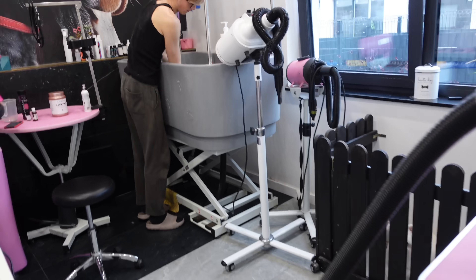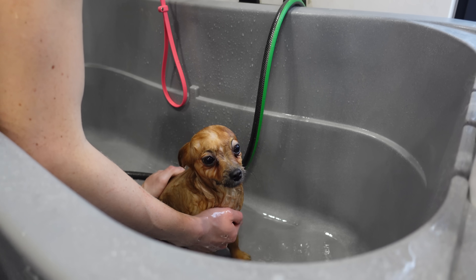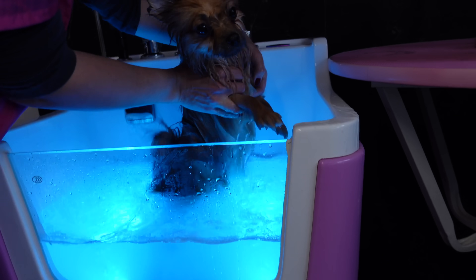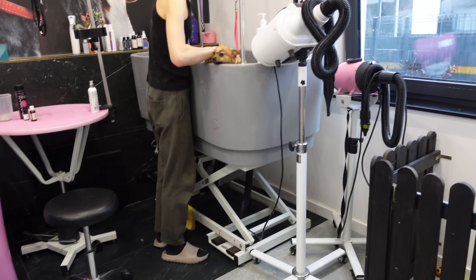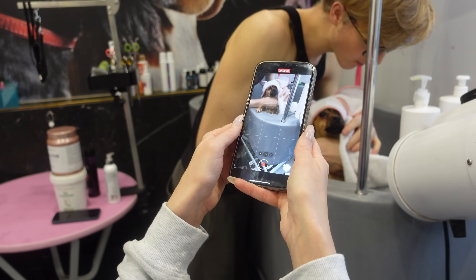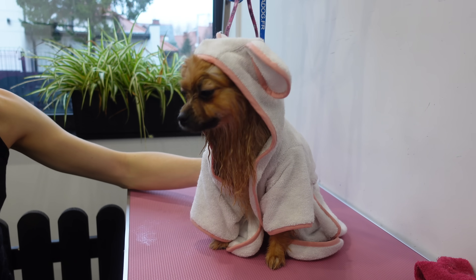A tam możecie zobaczyć właśnie Zoe. Dobrze jej idzie, nawet chce współpracować, z czego byśmy bardzo zadowoleni. Teraz Zoe jest na relaksie, ale Ty masz spa, co? Chyba Ci przyjemnie, prawda?